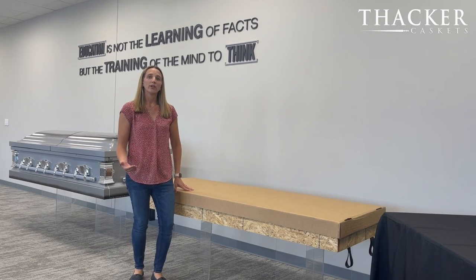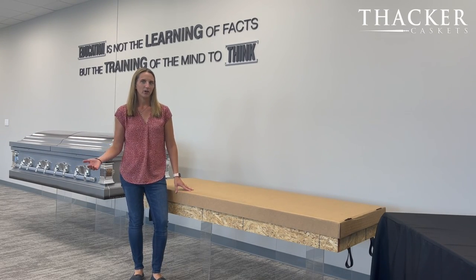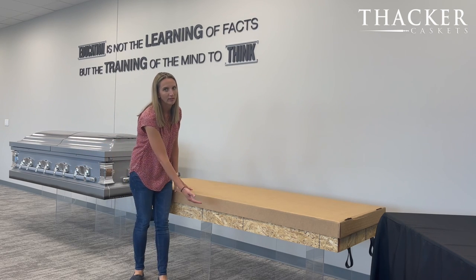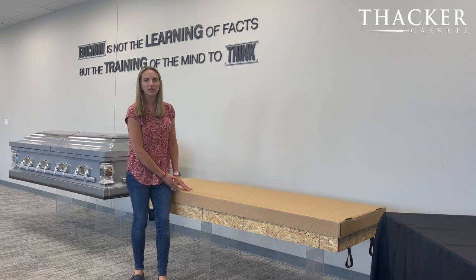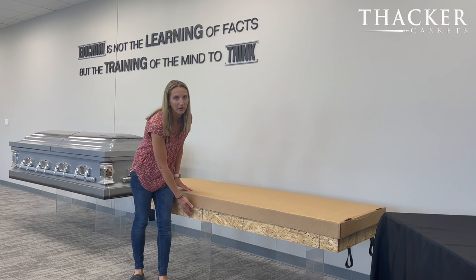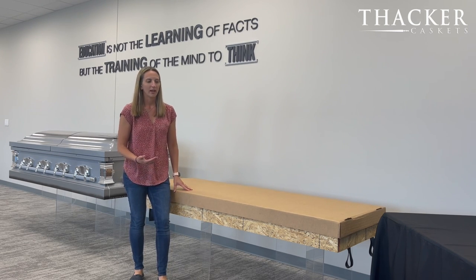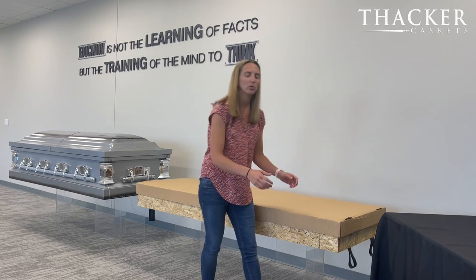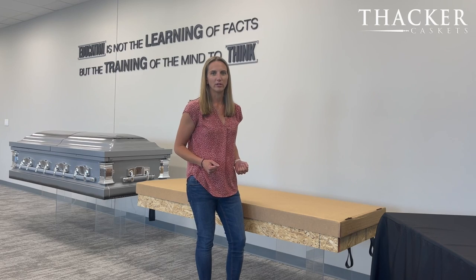When you order an Accord Oversized Metal Rental from Thacker, what you're going to receive is the casket shell itself, but also this oversized insert. The oversized insert features a plywood bottom for extra strength and rigidity as you put more weight into an insert, as well as fabric seat belt-like straps that give you the ability to pull the insert out of the casket more easily.